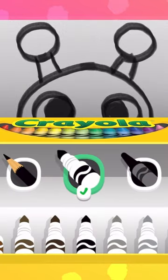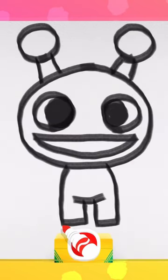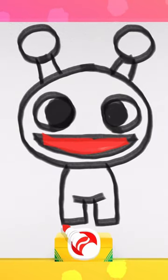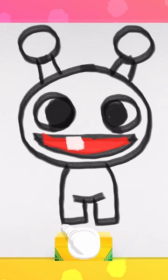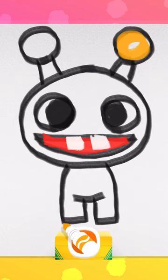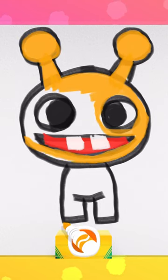Now it's time for my favorite part — coloring! Choose your favorite red for the mouth, then white for the little square teeth. Now fill them in with your favorite color! I'm going to make this pet orange!